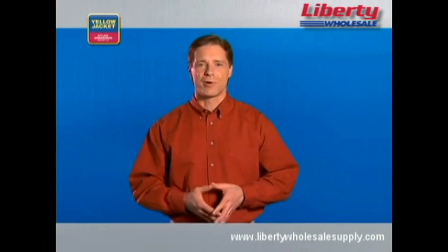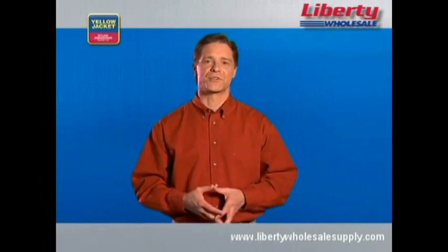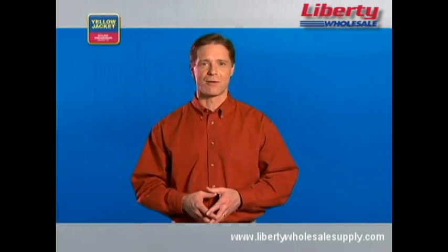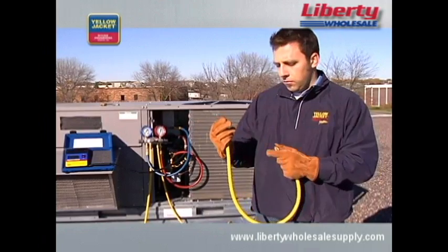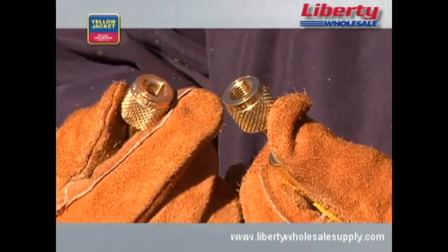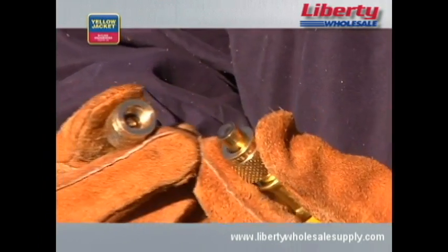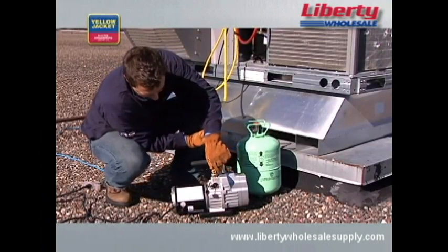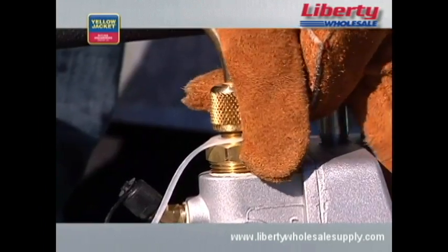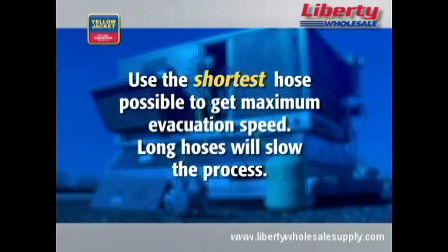Along with a reliable pump, there are a number of other tools that will help you be more efficient on the job. Let's start with hoses. Always use the largest diameter hose that you can, even if your system has quarter-inch fittings. In this case, look for a three-eighths inch hose with three-eighths inch fittings to attach to your pump. Also, use the shortest hose possible to get maximum evacuation speed — long hoses will slow the process.